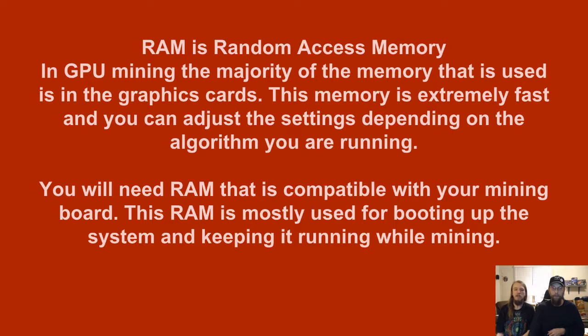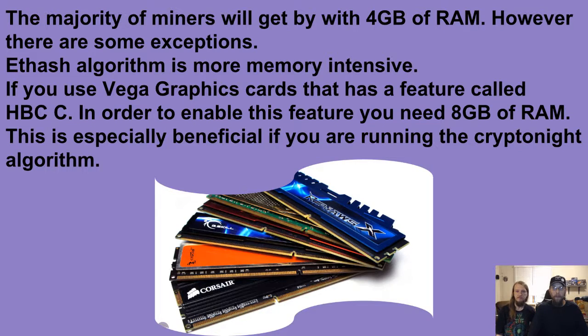RAM is random access memory. In GPU mining, the majority of the memory used is in the graphics cards — this memory is extremely fast and you can adjust the settings depending on the algorithm you're running. You will need RAM that is compatible with your mining board; this RAM is mostly used for booting up the system and keeping it running while mining, giving a little stability. The majority of miners will get by with four gigs of RAM.